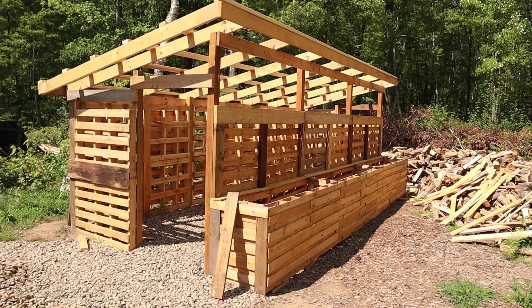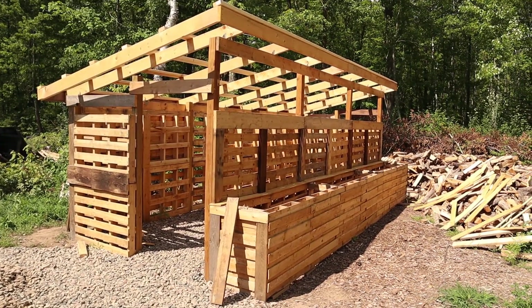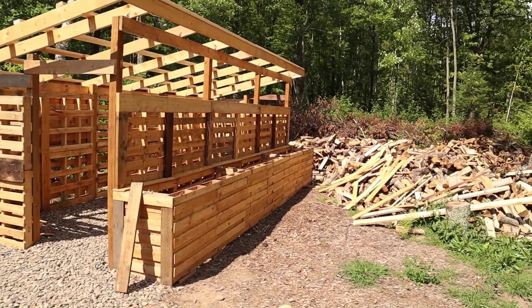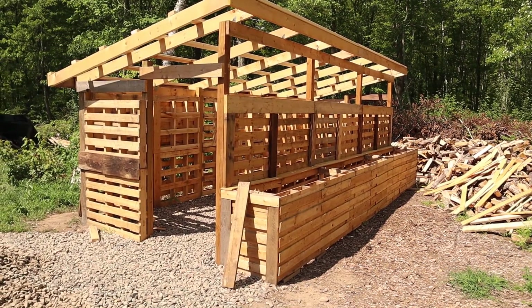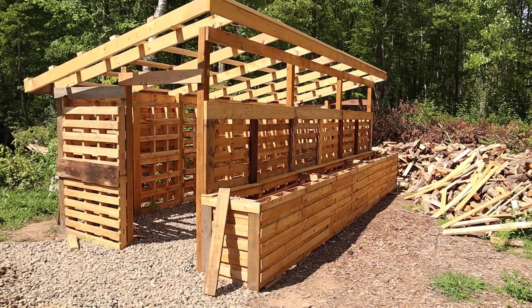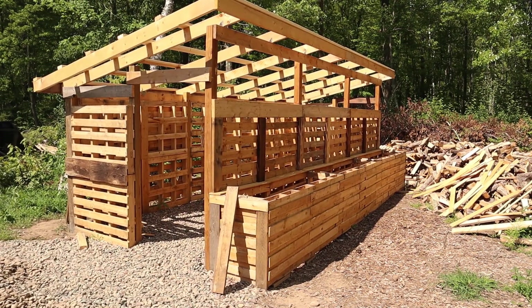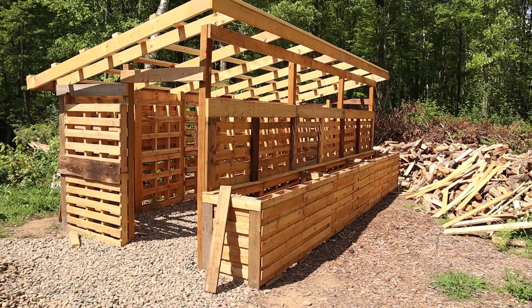Those are hugelkultur beds off the front. We'll grow morning glories up the front of it because this front faces our road and driveway. Basically where all that wood is, that's my driveway — we put a crushed rock or stone base in there. It's made out of pallets, reclaimed wood, some sawmill lumber, and some new stuff.